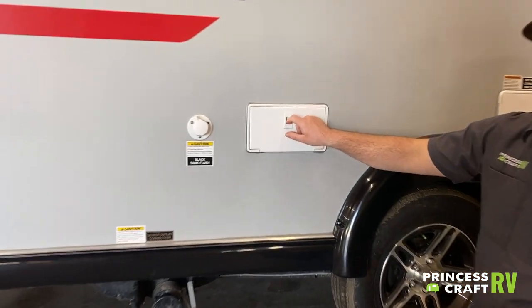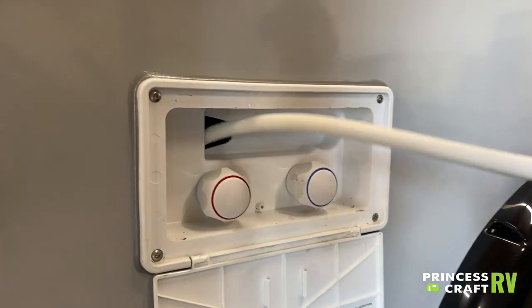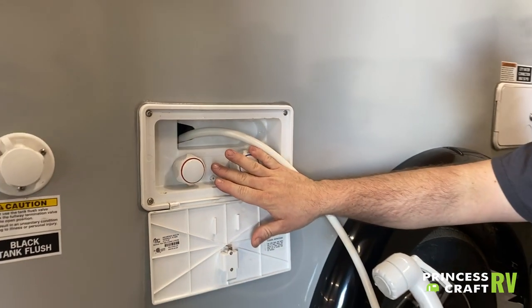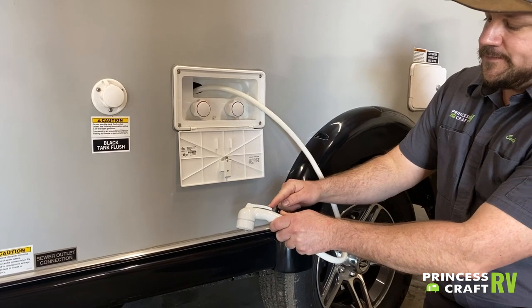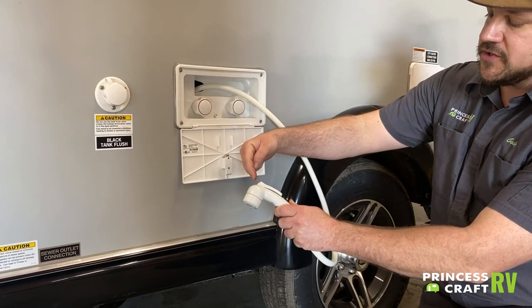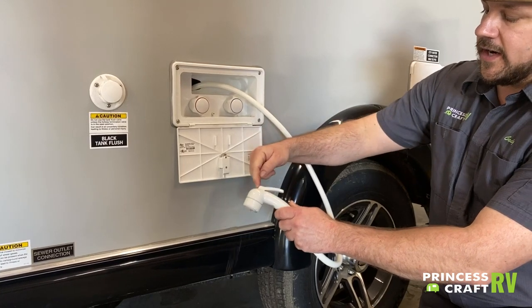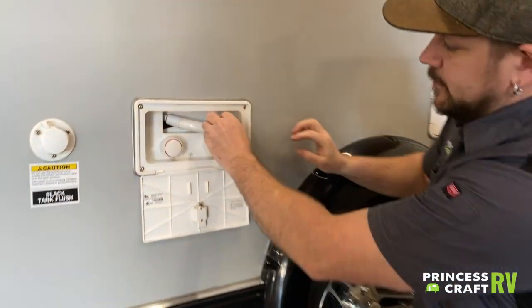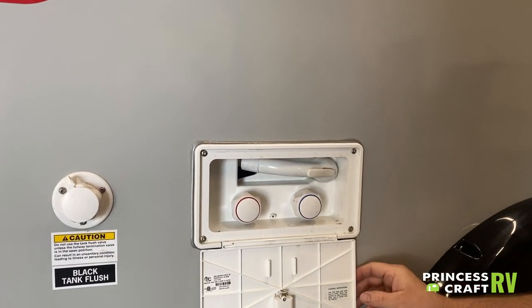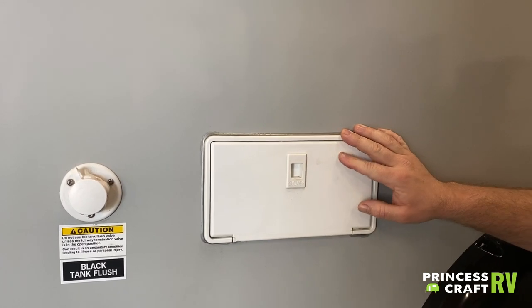Moving over, we have the exterior shower with hot and cold water. Push down on the lever and it locks in place while you're spraying. When done, push back on the lever to release. To store, tuck your hose in, close the door, and push down on the latch.